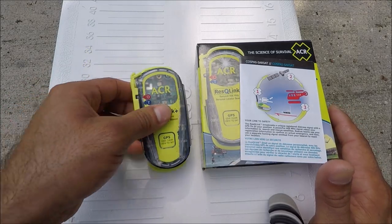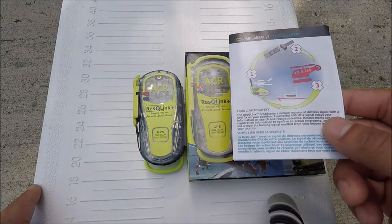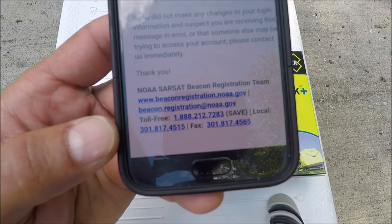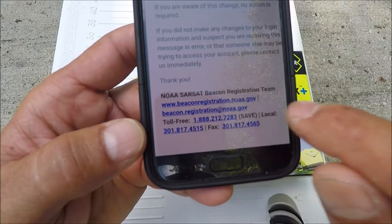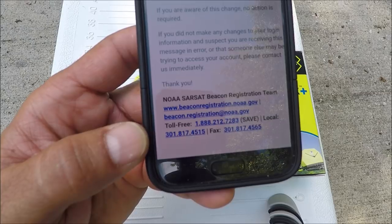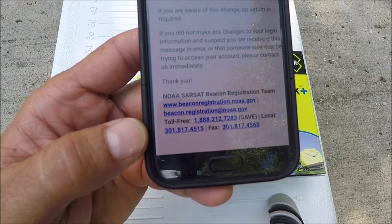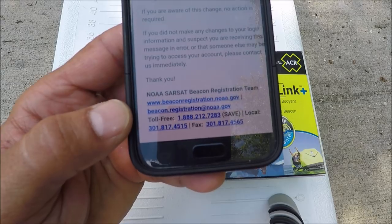Read the manual before you do this to make sure you're doing everything right. This is the NOAA SARSAT beacon registration website — this is where you go to register your personal locator beacon and find instructions on how to test it. There's also a phone number if you have any questions — I gave them a call today and they were very helpful.